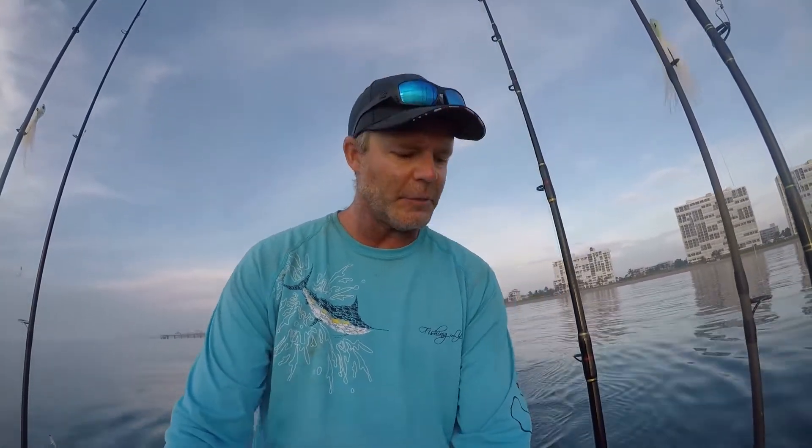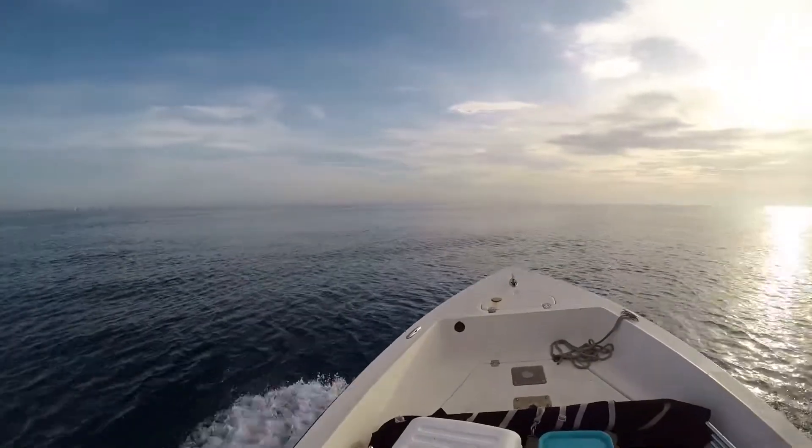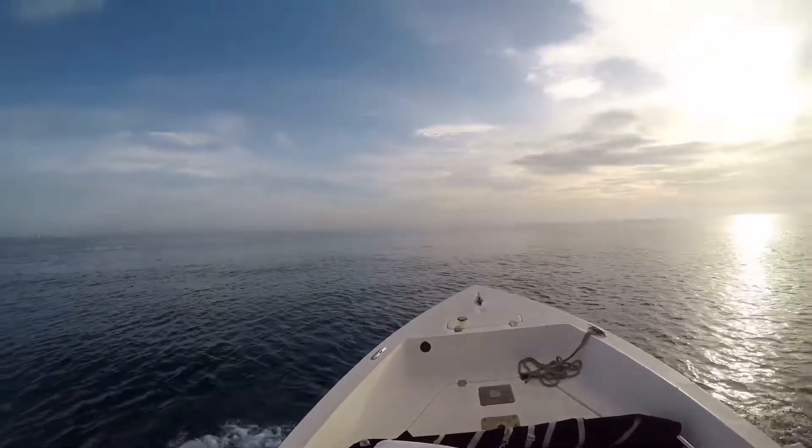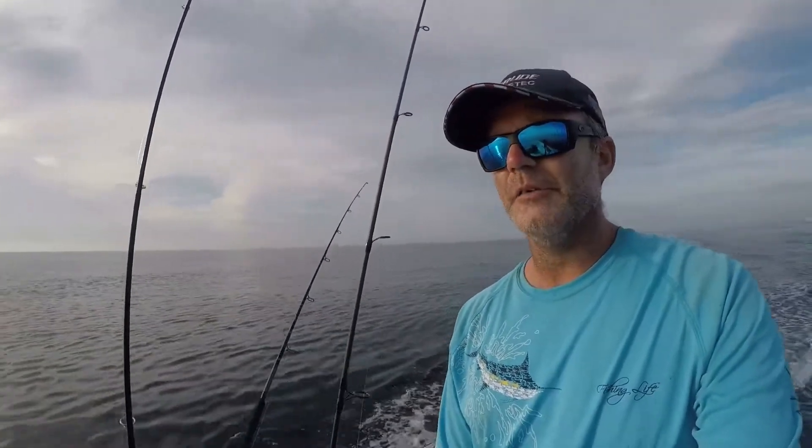We're gonna head off to the deep edge of the reef and try and get a couple of Benitas because they're swimming around. It's that time of year where I like to stock up on Benitas for the rest of the year. Right in front of the boat I'm seeing Benitas making commotion. They're jumping right in front of the boat. We're gonna roll right over them and see if we can get a hookup. I got three lines out, we're gonna see if they're hungry.